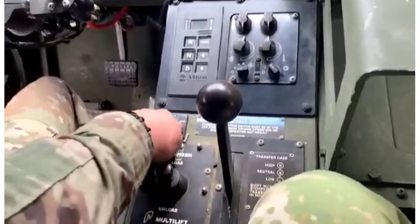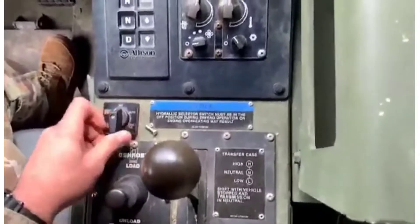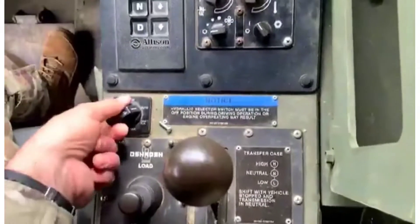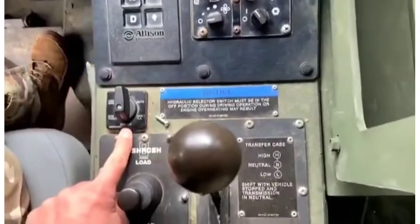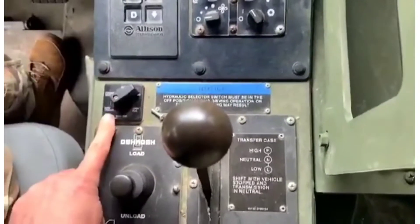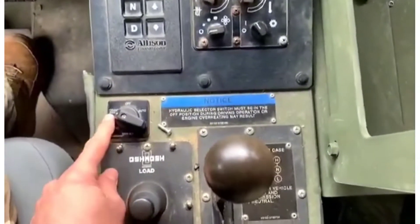This control right here controls the PTO, meaning the hydraulic pump. You can place it into automatic, manual hook arm, manual mainframe, or manual transport or self-recovery winch.